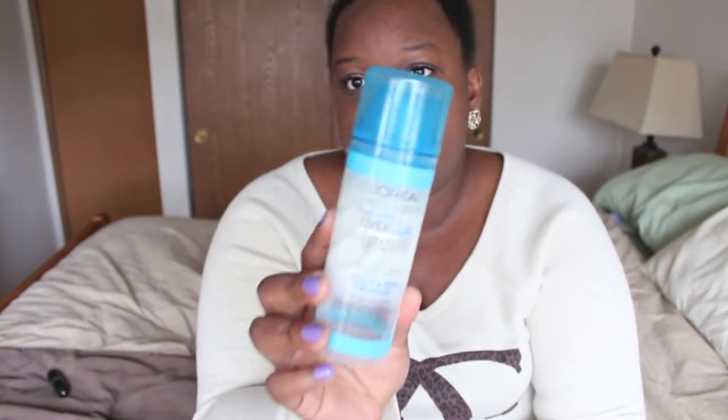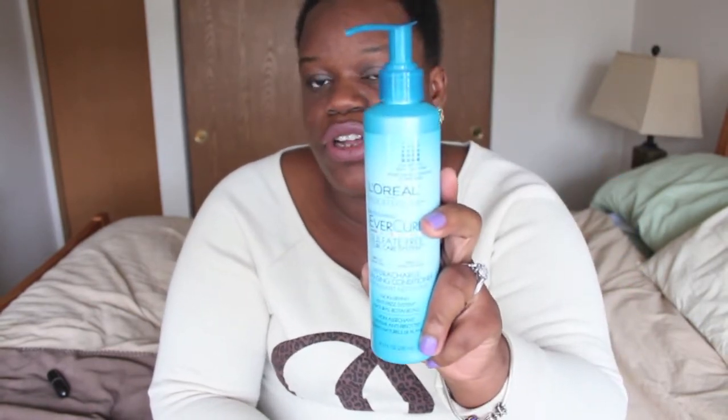Hey everyone, it's me Steffi Julia and I am back with another video. This is just going to be a quick review on two products: the L'Oreal Evercurl Sculpt and Hold Gel — it looks like this — and also the L'Oreal Evercurl HydroCharge Cleansing Conditioner. If you would like to know why I like these products, stay tuned for the video.